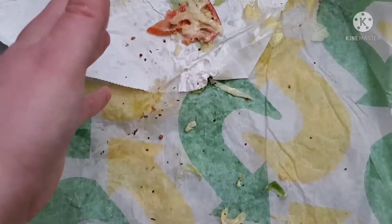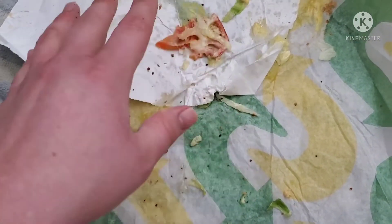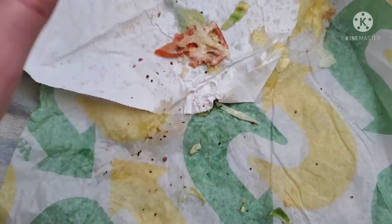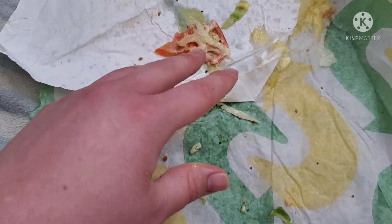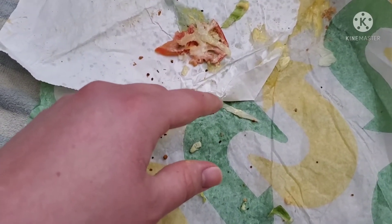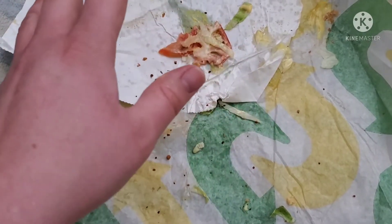Very filling though, I guess. So that's the thing. The taste is lackluster, to me personally. That's my review. Lackluster sub. Not worth the price. Would not buy again. Personal opinion — you can buy it if you want.